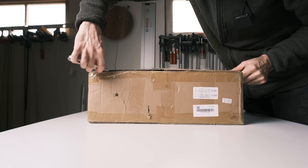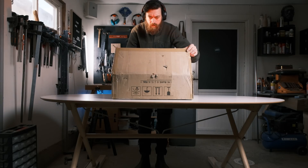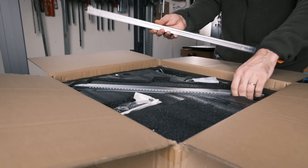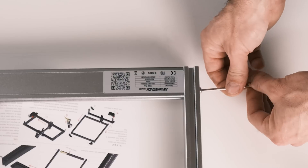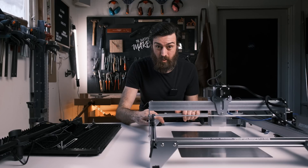You might have considered getting a laser, or you might not have, but if you did you also realized they are expensive and that there's a jungle of lasers out there to choose from. Lasers are extremely versatile and as they're getting stronger I think you can do entire woodworking projects using only this. And if so it might be worth the price. But first of all let's settle the score.